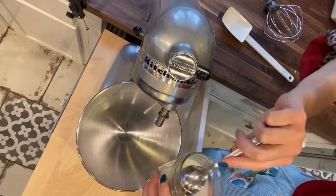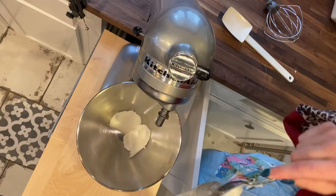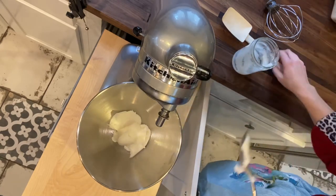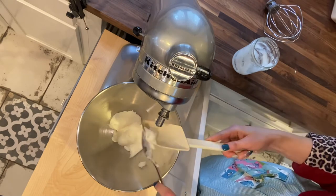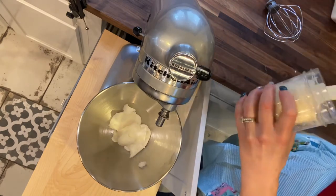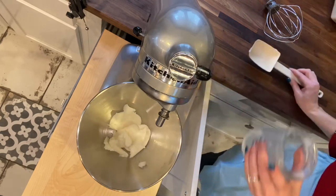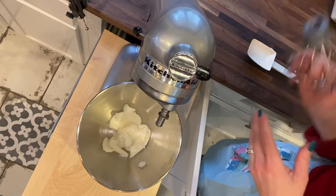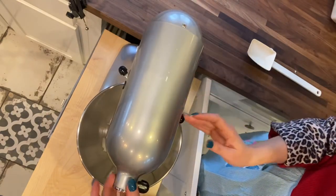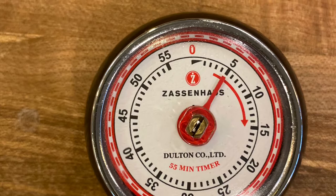Here at my KitchenAid I'm going to add in my rendered lard that I brought to room temperature. This is approximately about two cups. I'll get this all into the KitchenAid. As you can see, I have my whisk attachment — that's what we'll be using, since it will incorporate air into the lard. It's really important that that's the attachment you use. I want to make sure I get all this good lard out. Now I'm going to put on the attachment, lock it into place, and turn this on high. Set the timer for five minutes.